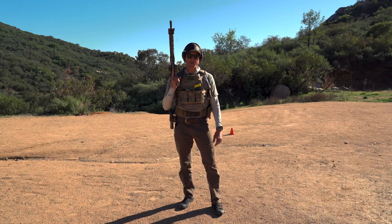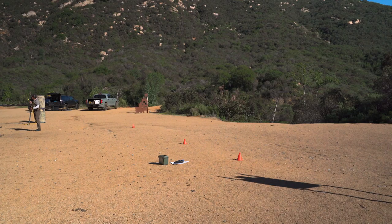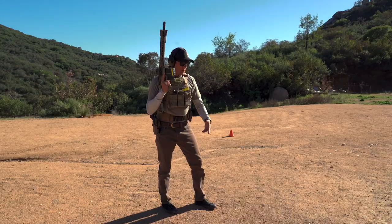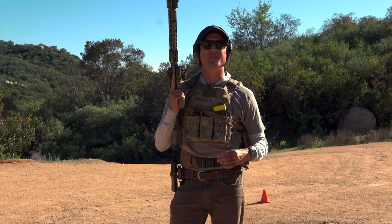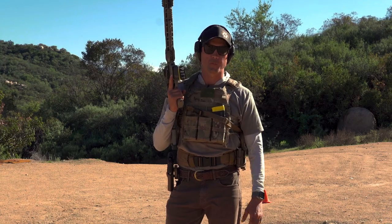Earlier we did the throttle control drill — shooting from 20, 10, and 5 — focusing on recoil management and ramping up as we get closer to the proximity of threat. This time we're going to introduce some stress. I'm going to sprint into it and do it from a sprint, and we'll see how the groups and times are affected — my ability to manage recoil and throttle control, and how it plays out on paper.